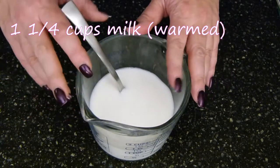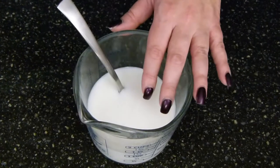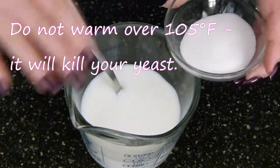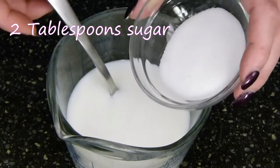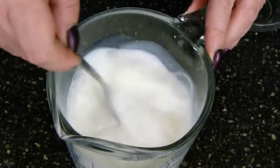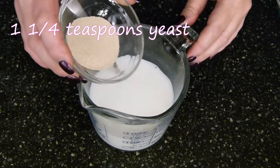I have warmed this in the microwave — you can also warm it on the stove if you want, but you don't want it to be over 105 degrees. Somewhere between 100 and 104 is ideal; that is where your yeast is going to be the happiest. I'm adding two tablespoons of sugar into my warm milk and I want to stir to dissolve this. Once my sugar is dissolved, I'm adding in one and a quarter teaspoons of yeast.